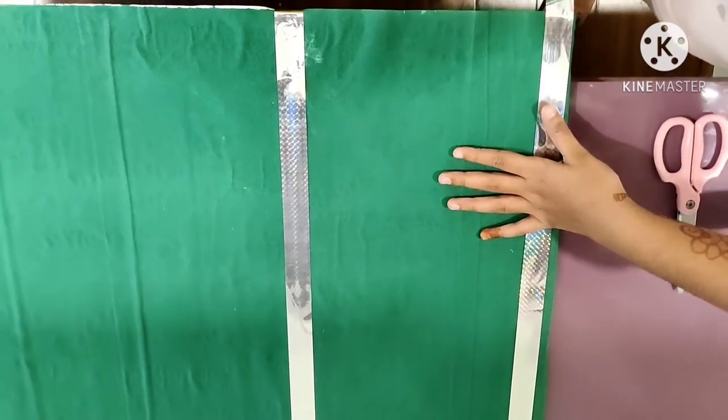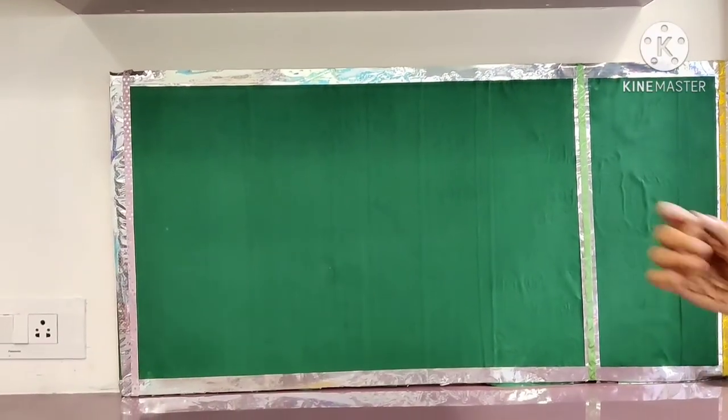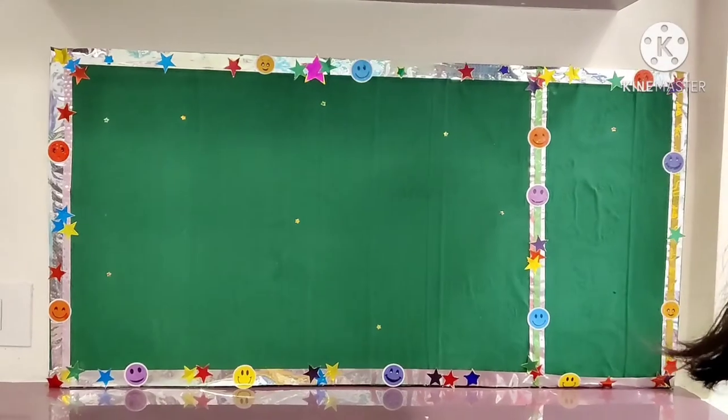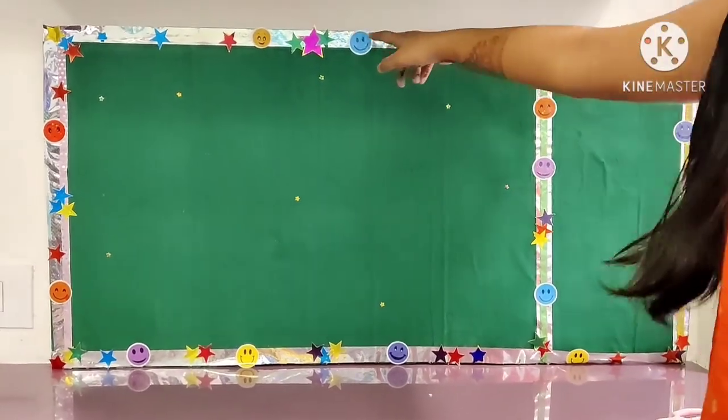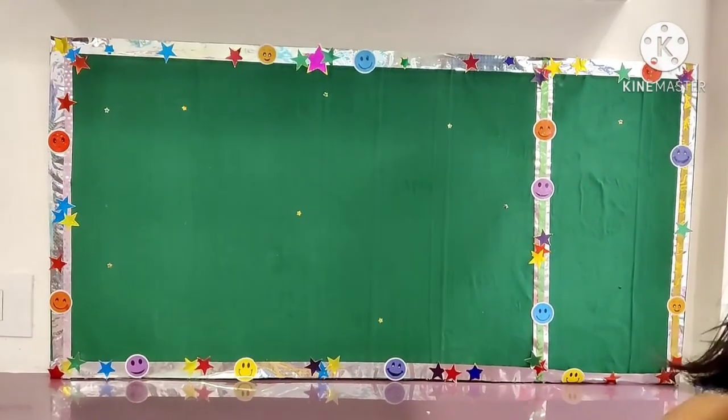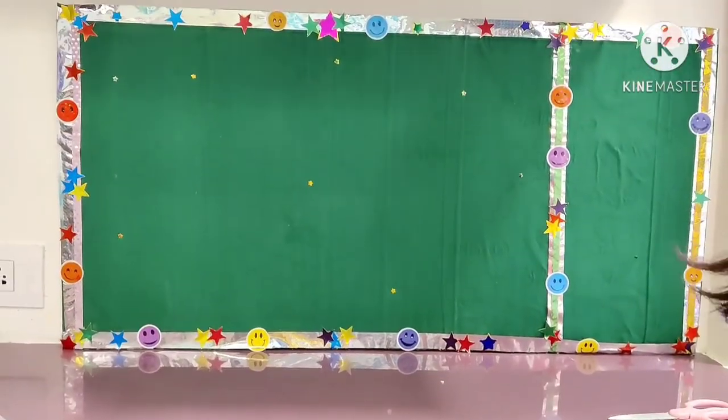Now I'm going to stick the silver tape all over the borders. After applying the tape, this is the final look. I have used smileys and stars to make it look beautiful — you can use any sticker of your choice.